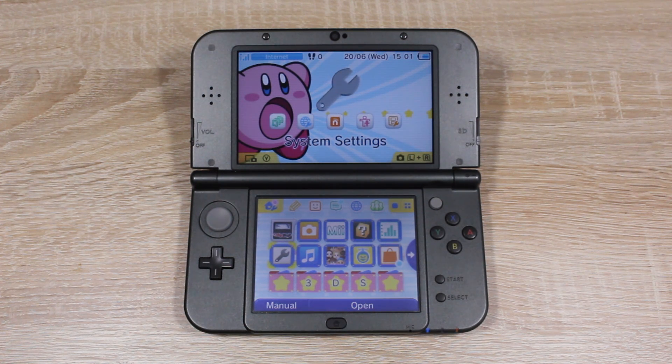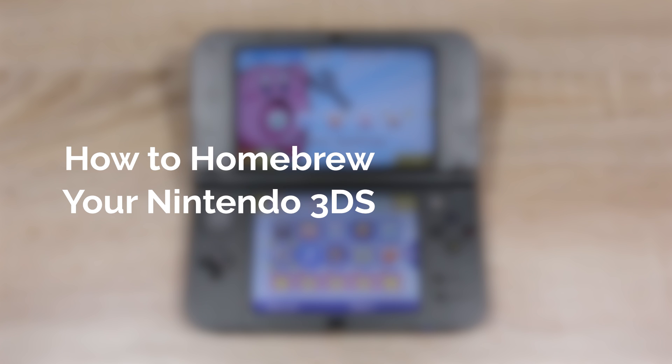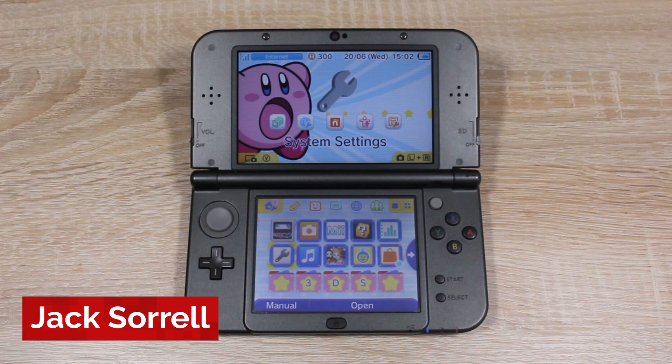Hello everyone, my name's Jack Sorrell and today I'm going to show you how to homebrew your Nintendo 3DS on firmware version 11.7. Homebrew can still run on firmware 11.7 even though it was just released a couple of days ago.